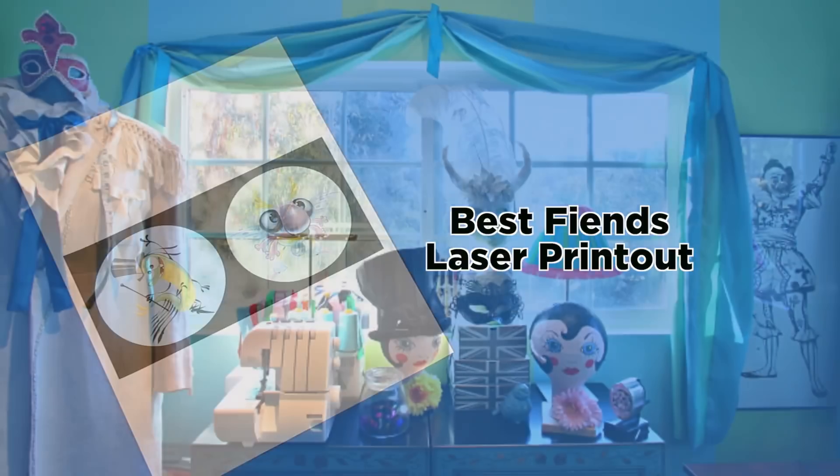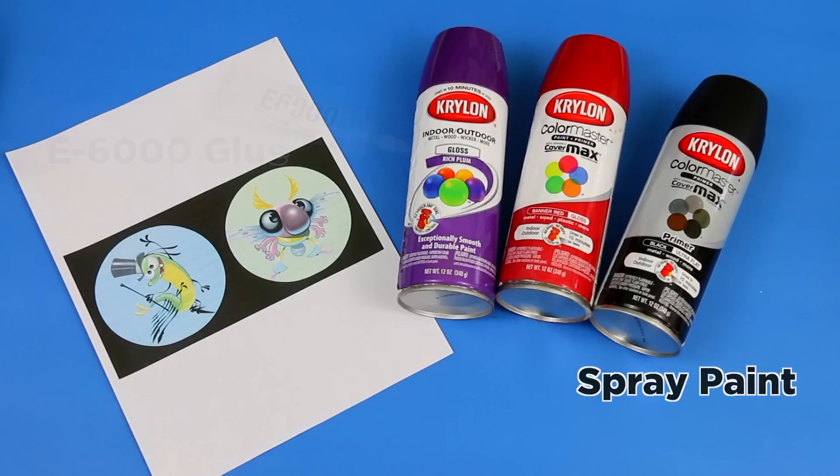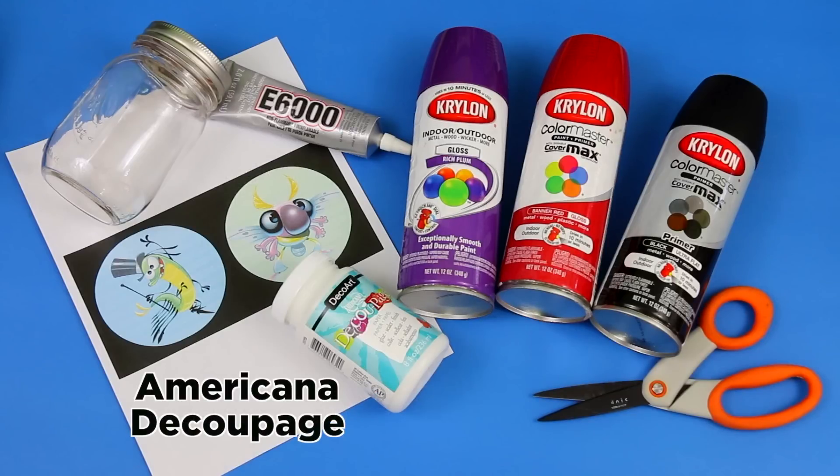Here's what you'll need: Best Fiends laser printout, spray paint, E6000 glue, mason jar, heavy-duty scissors, and Americana decoupage.